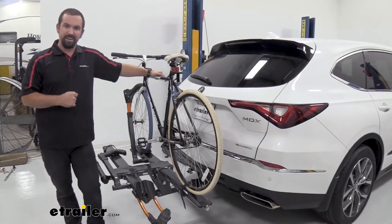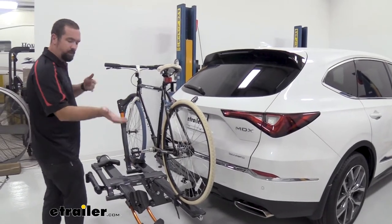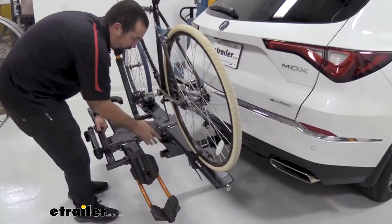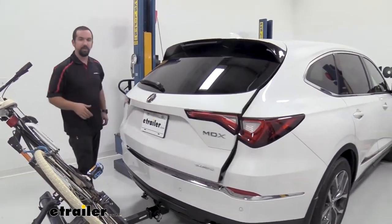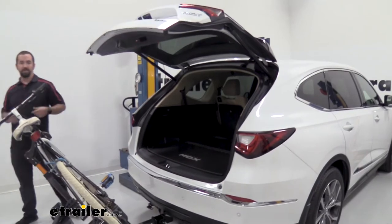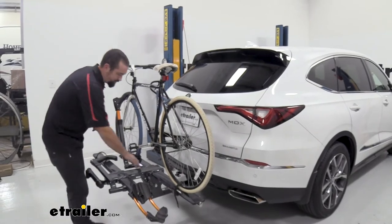Another awesome feature is the tilting function — something I overlooked when shopping for bike racks until I actually needed it. If you go out for a ride and need to pick up groceries or access things in the rear of your trunk, you can't do that with the bike in place. But with a simple turn of this handle, the rack tilts down, the bike stays put, and you can still gain access to your rear hatch. You can grab your helmet, gloves, water bottles — then close it back up and your bike is still there, ready to go.